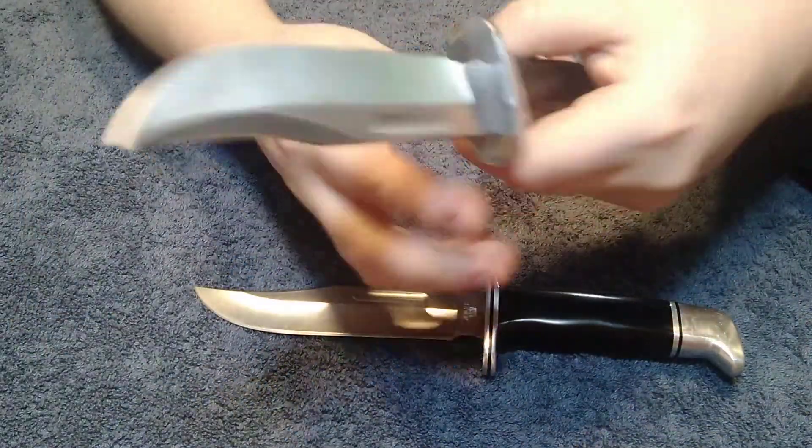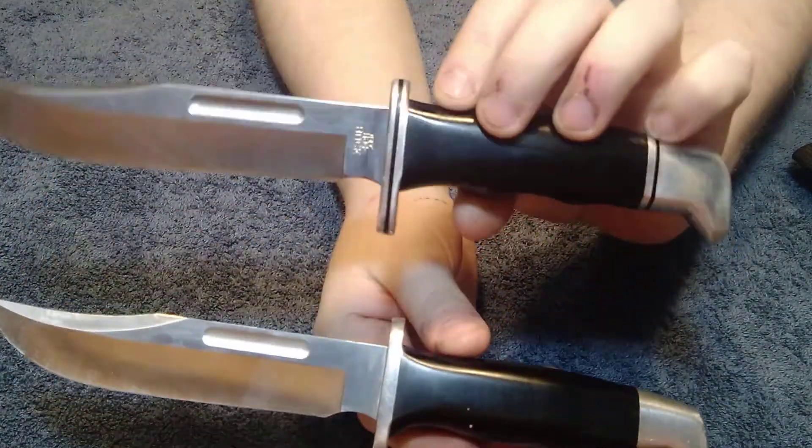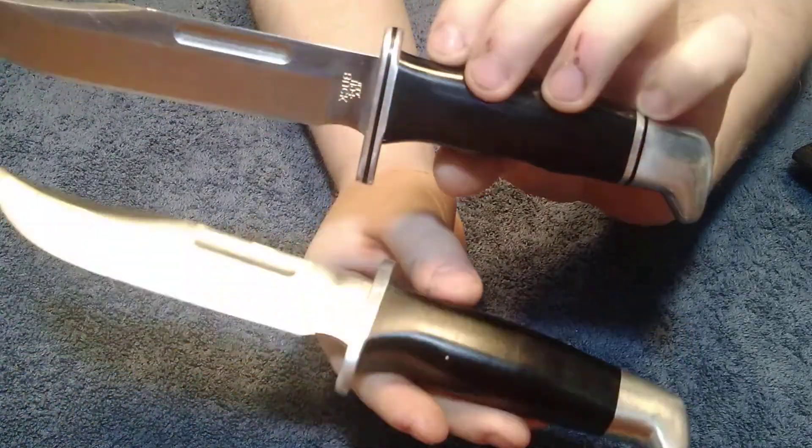This one says China on the back of it, this one says USA. Another difference is the leather spacers in between the handles — that's another difference.